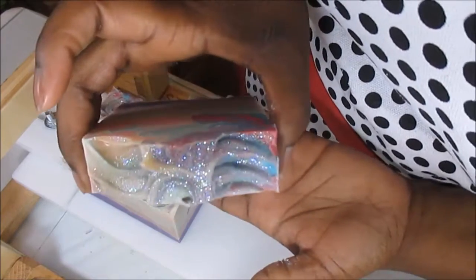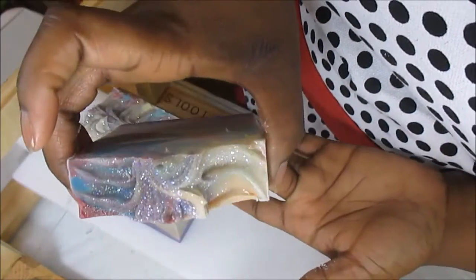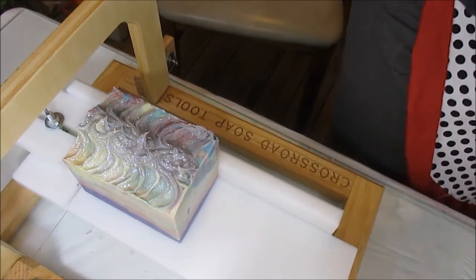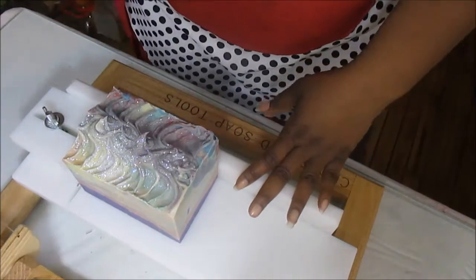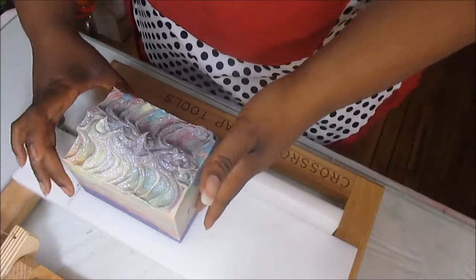Then I have to do it all over again. I hate weighing out my oils — I hate it, I hate it. Did I mention I hate it? But it has to be done. If you don't do it, there will be no soaps. So somebody has to do it, and I think I know her — it's me.